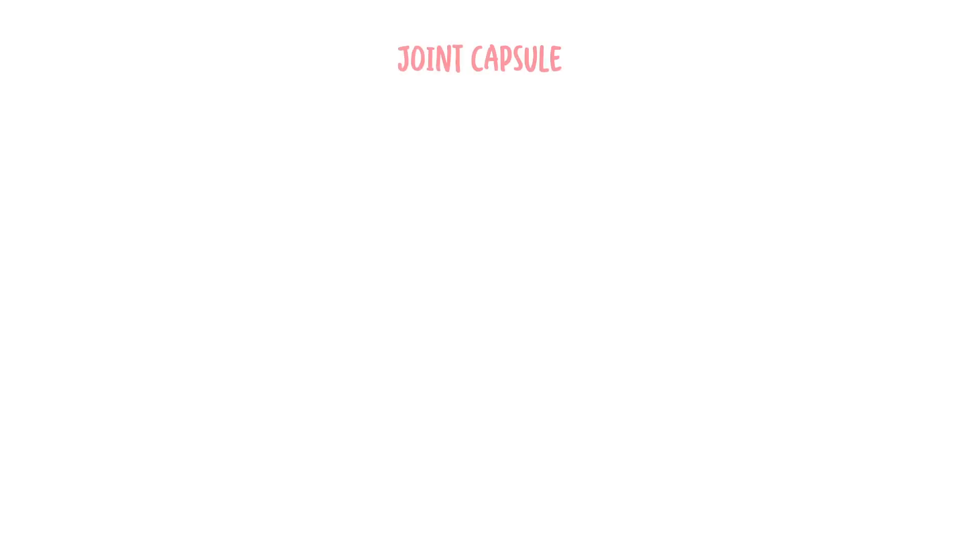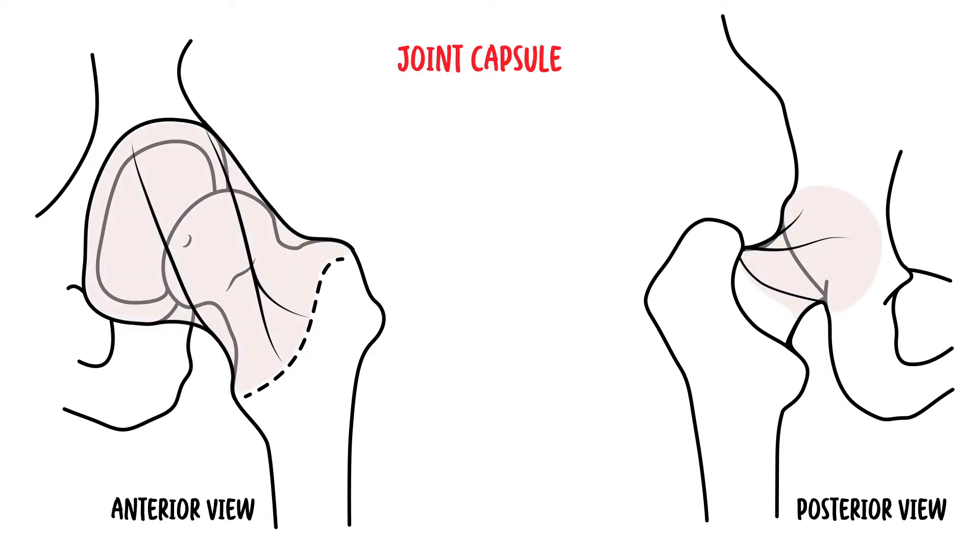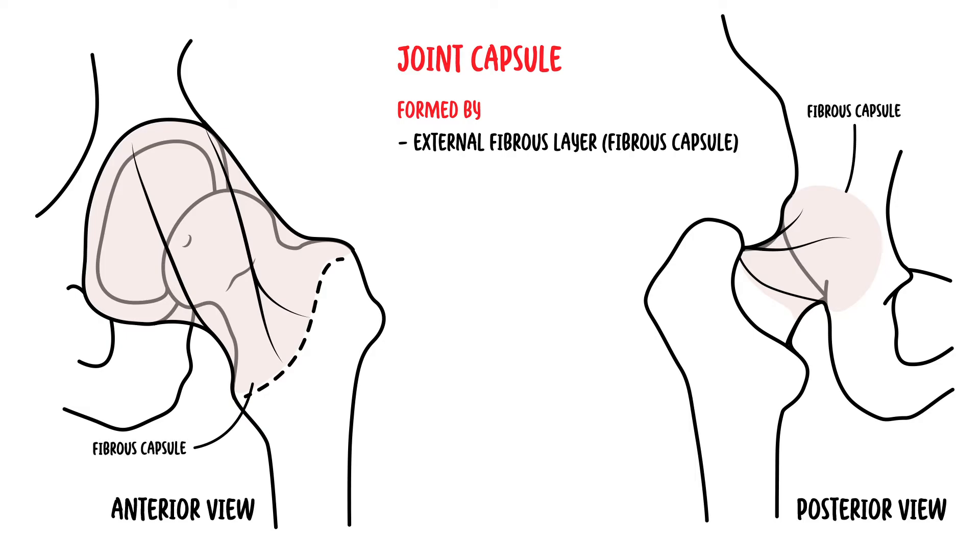The hip joints are enclosed within a strong joint capsule. The capsule is formed by the external fibrous layer, known as the fibrous capsule, which also forms part of the ligaments of the hip, and the internal synovial membrane, which is a membrane that contains synovial fluid.